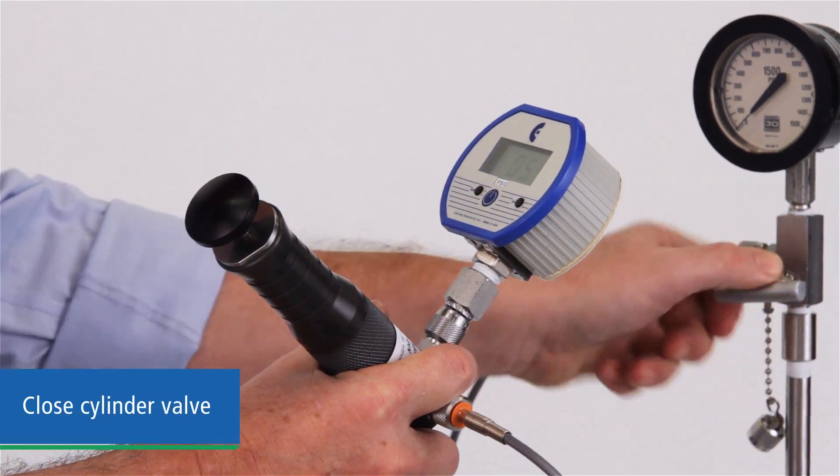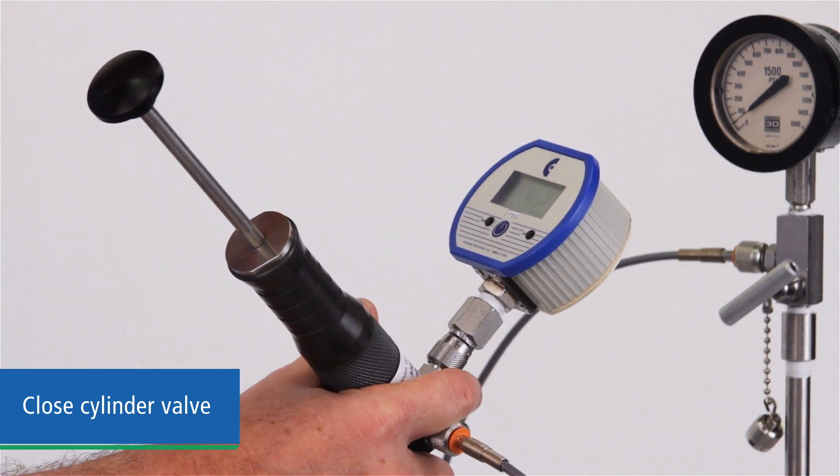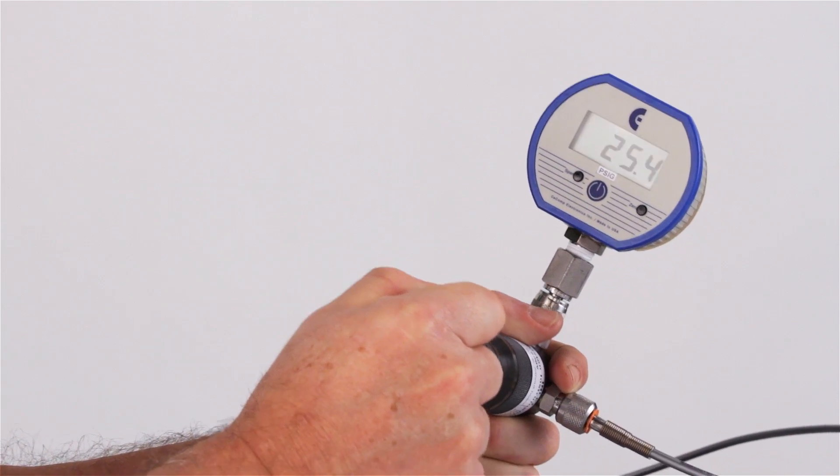With the well side valve open, begin pumping with the pumping piston. This draws gas from the well and pressurizes the cylinder. Depending on the pressure required, this may take a minute or so.